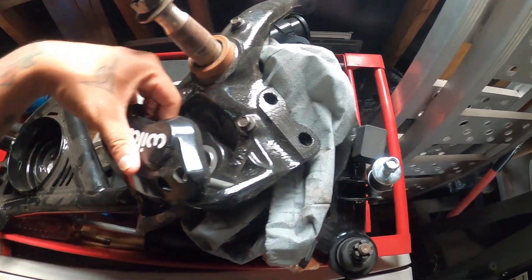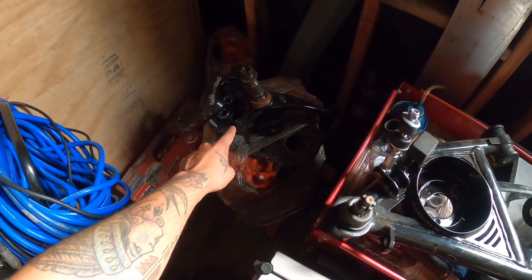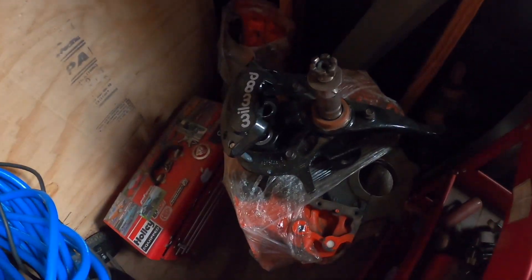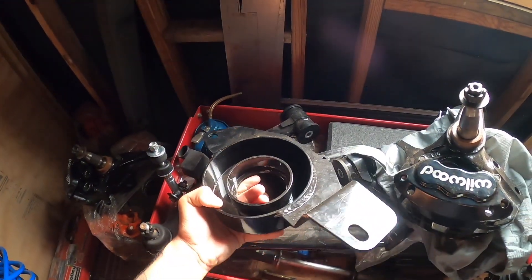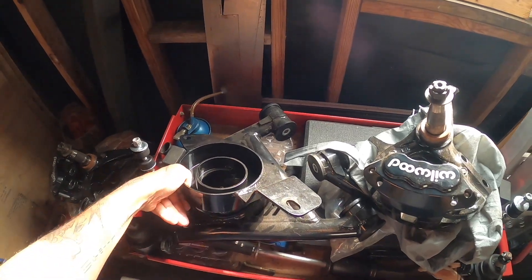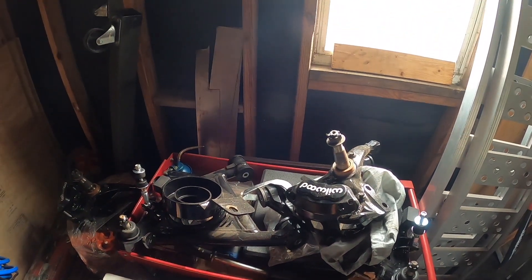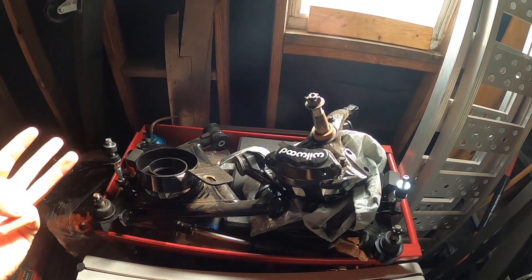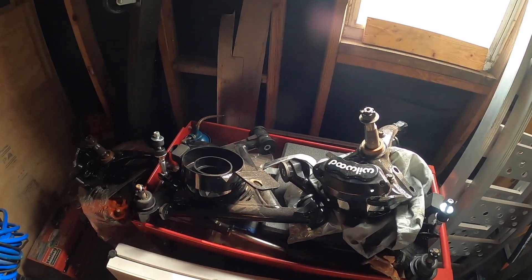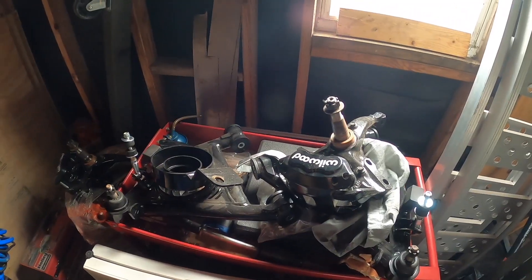I've got a two-piston Wilwood caliper for the front — the other one is already bolted on. I know I should put these back in the box because they're collecting dirt and dust. The front end is at least close to done. I still need to buy the front sway bar, the coil springs, and the shocks — at least three items left to purchase before I can put the front end on the car.